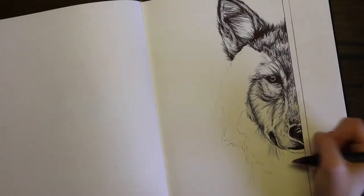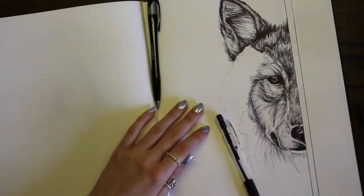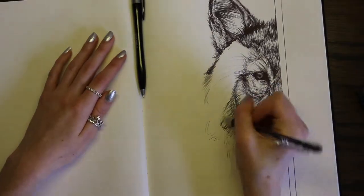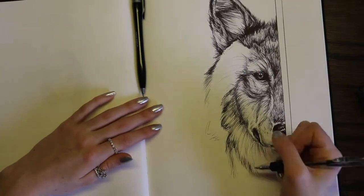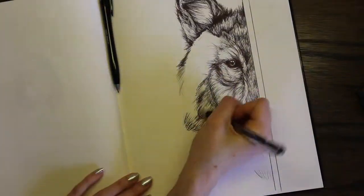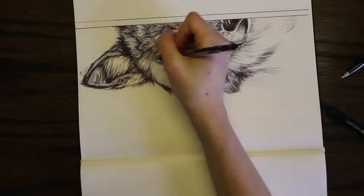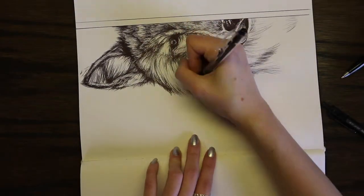I was actually pretty surprised halfway through, when I was doing different layers of shading, how well a ballpoint pen worked. I realized it worked almost better than some of my microns just as far as shading, because I was able to do really light shading and then really dark shading that I normally wouldn't be able to do with a micron.